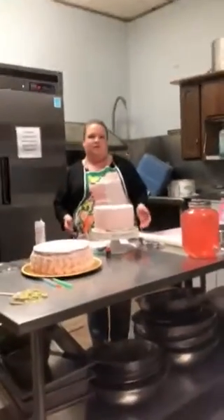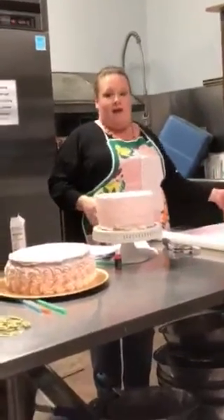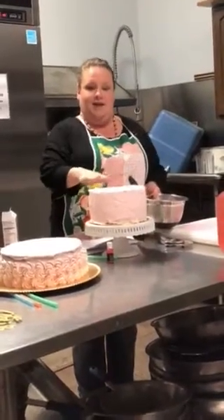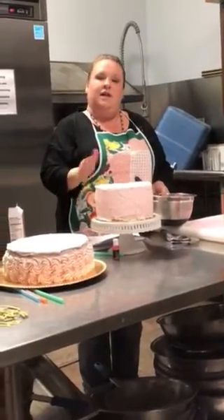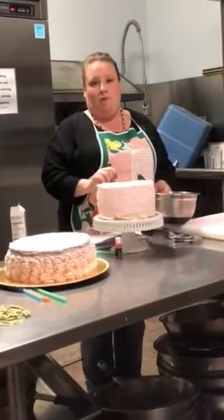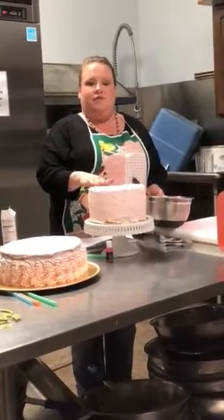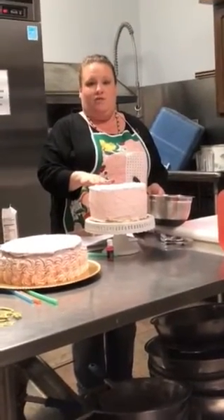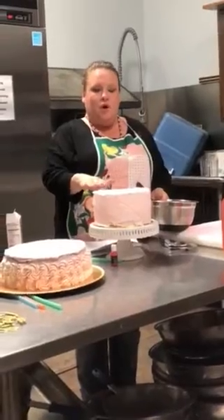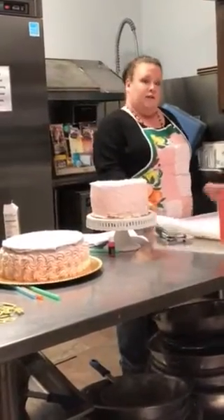Having the tools that you need makes this job go a lot faster. I went ahead and covered my cake. This is a chocolate cake filled with chocolate ganache. I've covered it with two layers of icing — the first layer is called a crumb coat. The crumb coat keeps the cake pieces from showing up through your icing or your fondant. Now I've covered it with a layer of buttercream that the fondant is going to adhere to.